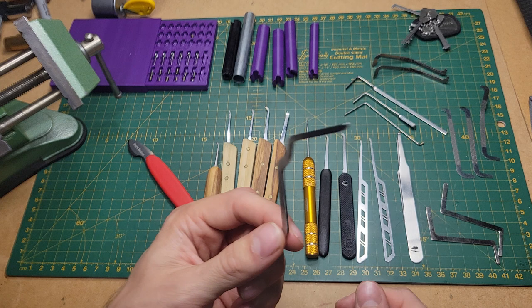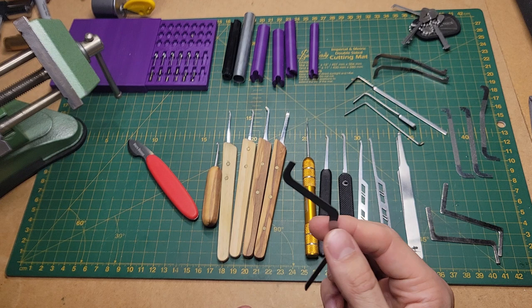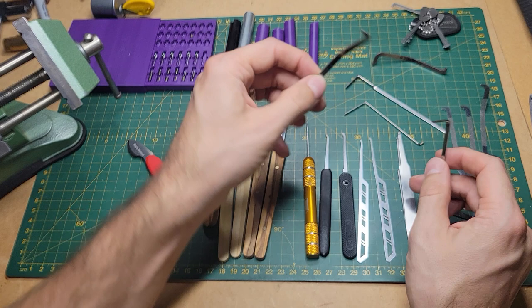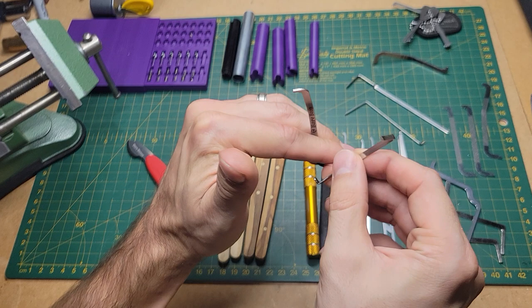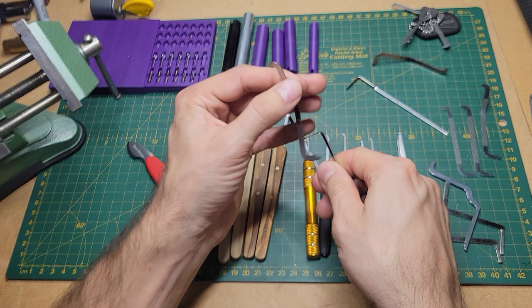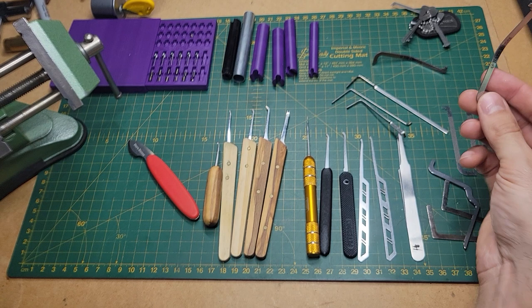I used that cut-down tensioner for my Abus twin 6K with gins - worked perfectly. I only need to use one pick to float the gins, which was really nice. For the S700 I used two tensioners - an ergo and one I made out of wiper insert. I made a few of these early on from wiper inserts just to play around, since I had no proper tensioners really.